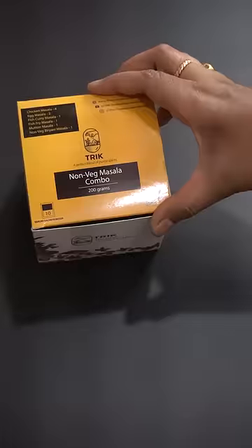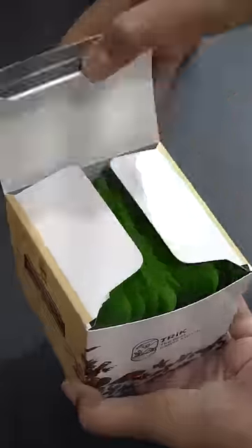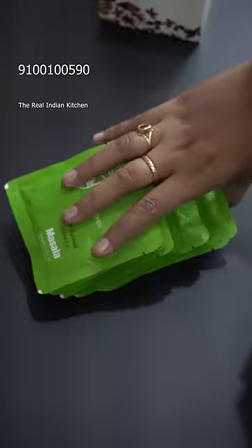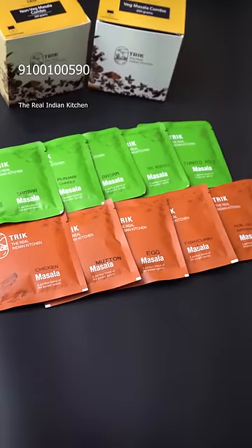I'm going to use it for the first time. You can use it with natural ingredients — no artificial flavors, colors, or preservatives. You can use 20 grams for 1 kg, or use half. You can use it to taste.